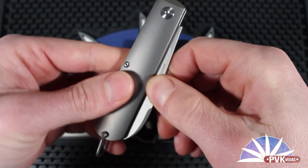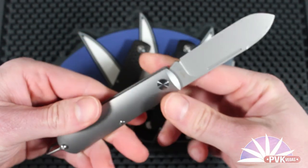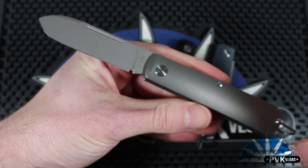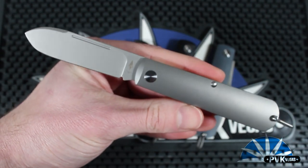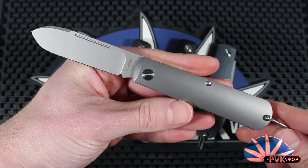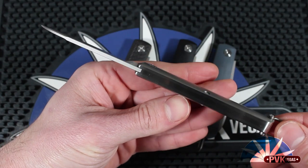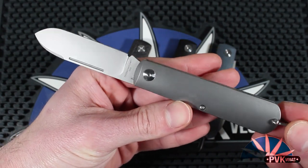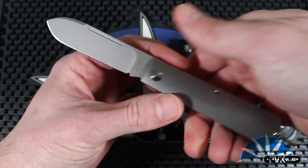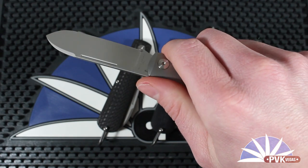The blade on the Otter is actually a dendritic cobalt that Terrain 365 is calling terevantium. Dendritic cobalt is completely rust free, it keeps a very sharp edge, and it is a non-traditional material but has been used in knives for a very long time. So this is an ideal adventure material — rust free and relatively easy to sharpen.